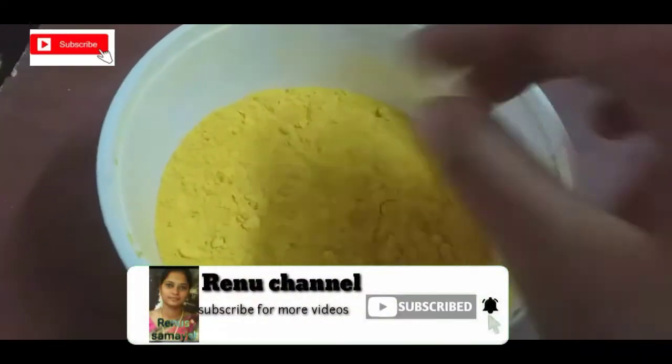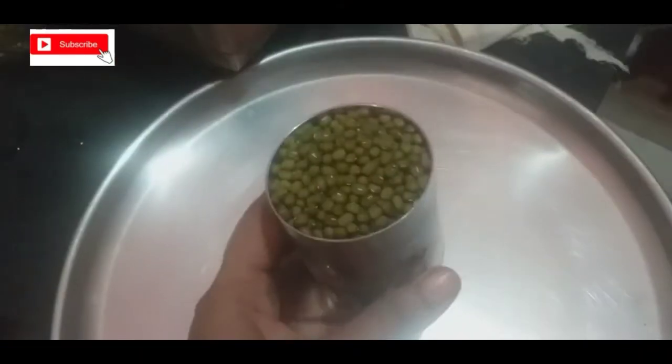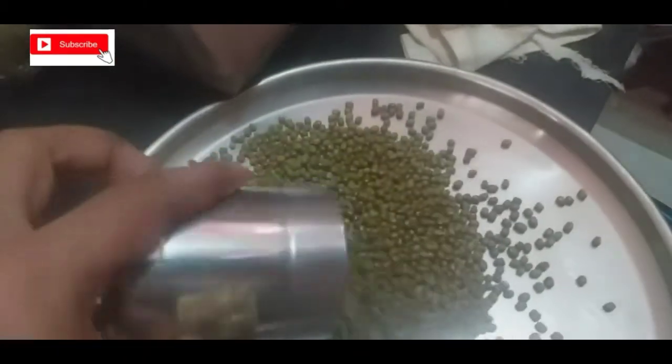Hello friends, welcome to Reino Channel. My channel is very interesting because you can increase the color of your skin.